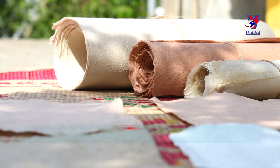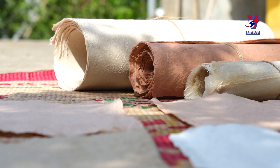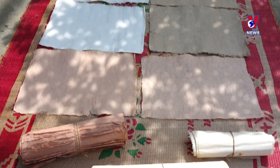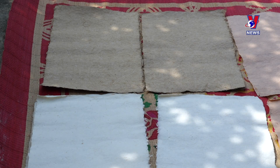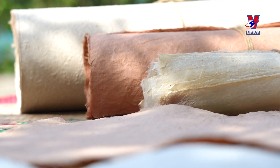The paper is known for its lightness, flexibility, durability, resistance to pests, absence of smudging when writing on it, and resilience to tearing.